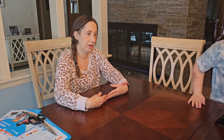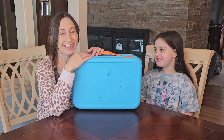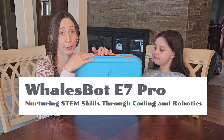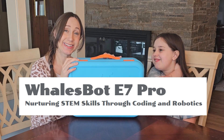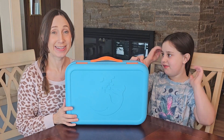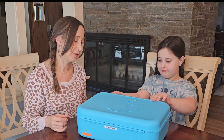Hi there! Today we're going to be reviewing this Whales Bot coding robot. This is the one recommended for ages 8 to 12. My daughter Peyton is 9, so this should be perfect. We haven't tried it or done anything yet, so let's check it out.